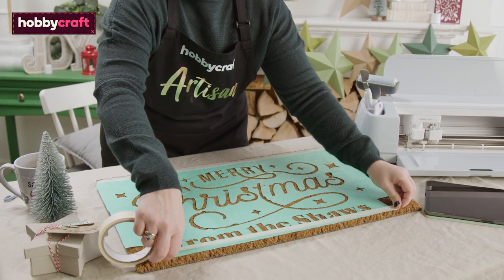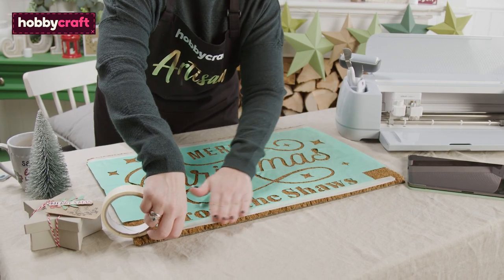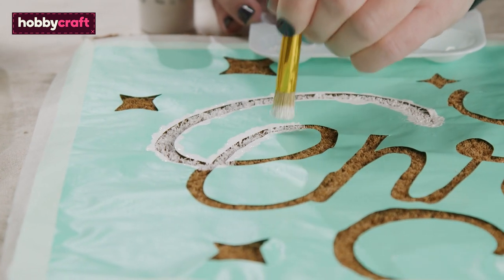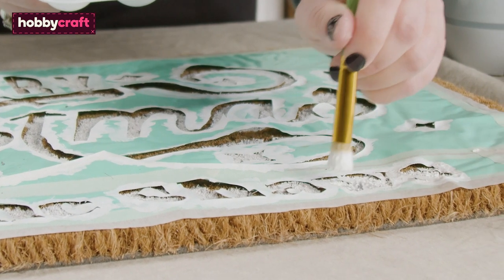Apply masking tape around the edge of the vinyl. Use a stiff-bristled brush and a dabbing motion to apply the paint to the stencil. Leave the paint to dry before applying a second coat, along with a third if needed.